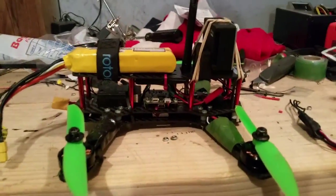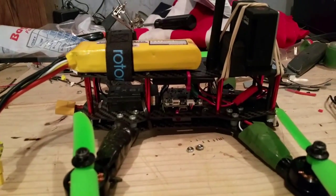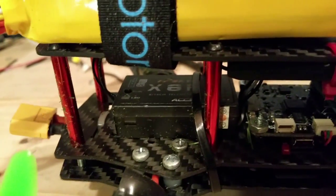Hey, this is BC. This is my ZMR250 that I built about a month ago. I'm running a CC3D board with SBUS from a FrSky.